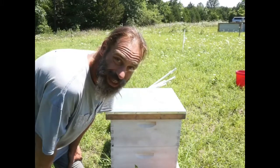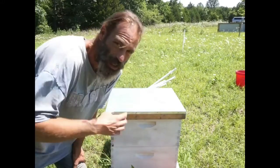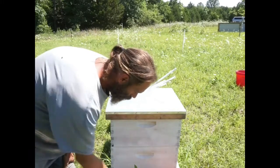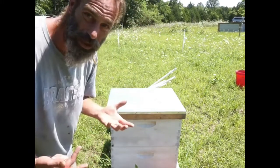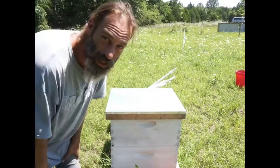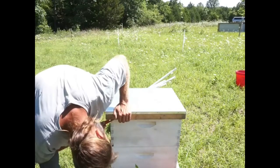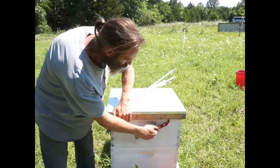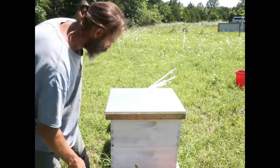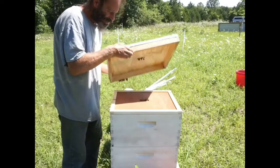Today I haven't really checked on the guys in about three weeks. The last thing I did was put this box on, and that's been about two and a half, three weeks ago. So I'm curious to see how they're doing, how they're building out, how much honey they're putting up in the top box, and how much brood they're moving into the bottom box. This is going to be my first time working with them with an additional box, so it might feel a little tricky.